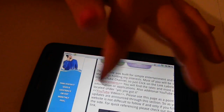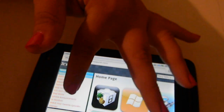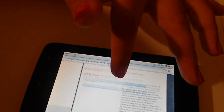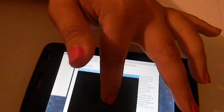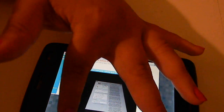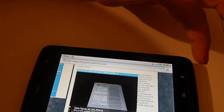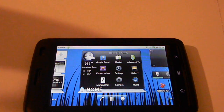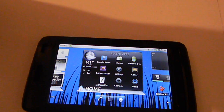It does come with Android 2.2, so it does support Flash. Let me just go to the videos. As you can see, this is one of my videos. So it does actually work — the Flash. And the loading time doesn't take tons of buffering. It's just really pretty quick.